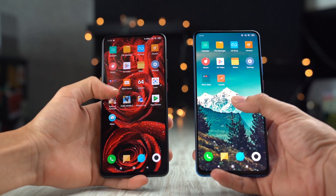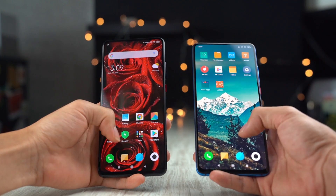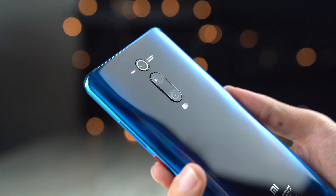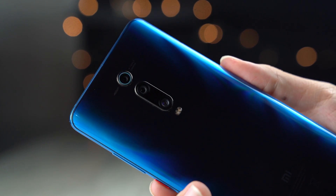Both of these devices are actually quite similar to each other — you still get a 6.39-inch Full HD Plus display, a 4000mAh battery, as well as a triple camera setup. However, the 48MP main camera on the Redmi K20 Pro uses a Sony IMX586 sensor instead of the Sony IMX582 sensor that is available on the Xiaomi Mi 9T.